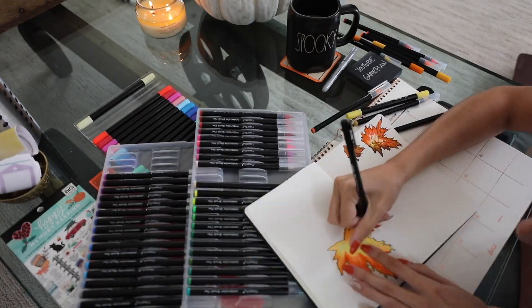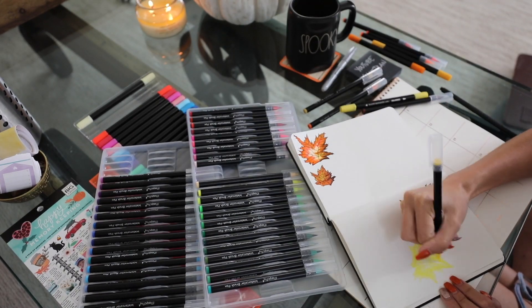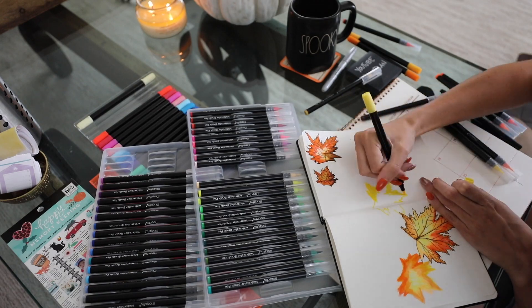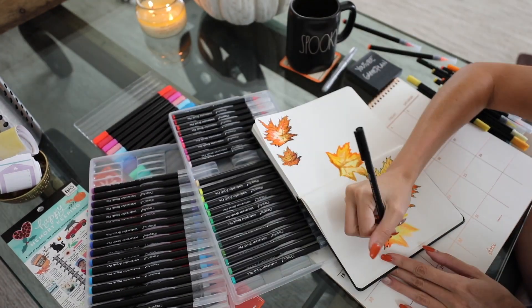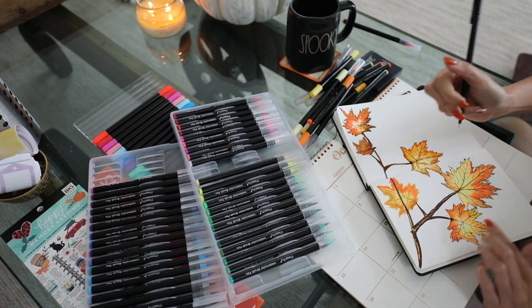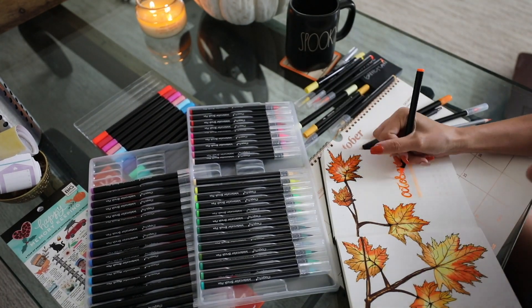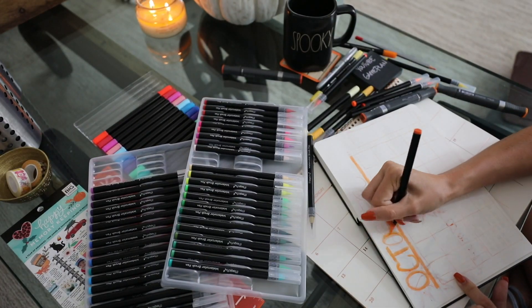For this month's spread I used some watercolor pens and did a bunch of leaves. I'm still new to this so I was learning as I went — if you do the same, no worries, it's definitely a learning curve. This video will help you with some tips and things I went through myself, so make sure to stay to the end because there was some stuff I did wrong that I'm going to correct in a little bit.